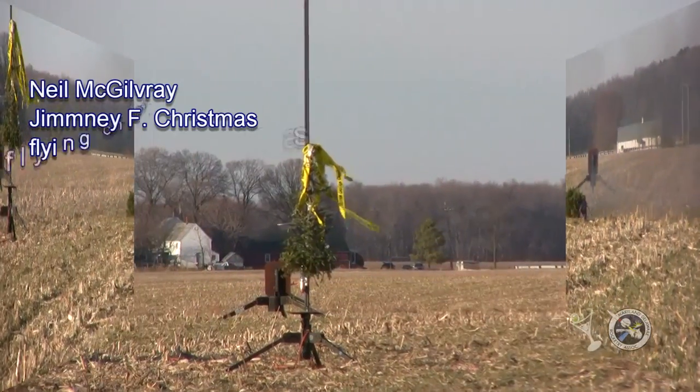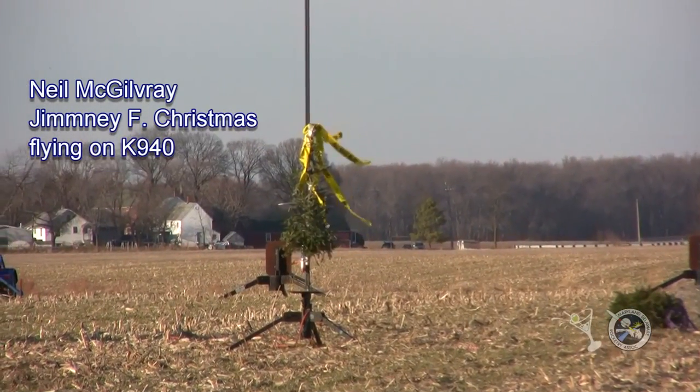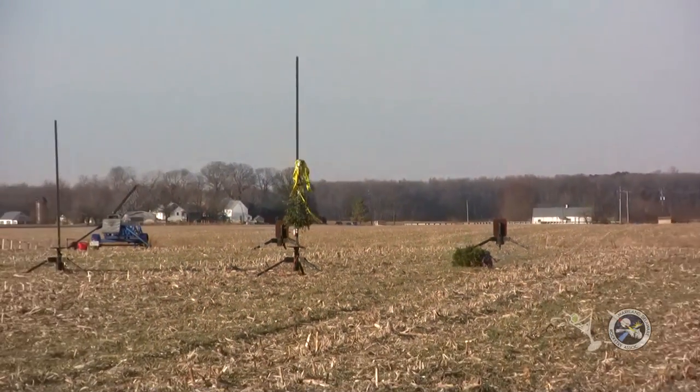We're going to go to JSC in 5, 4, 3, 2, 1.